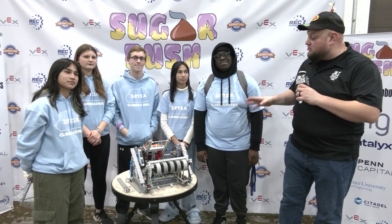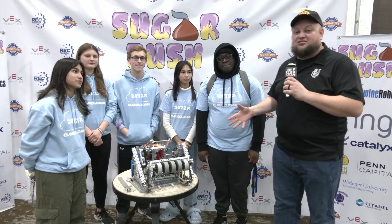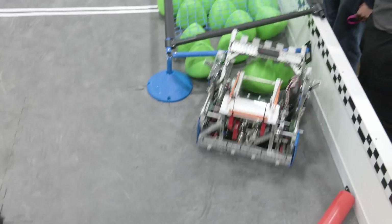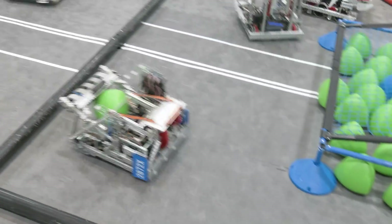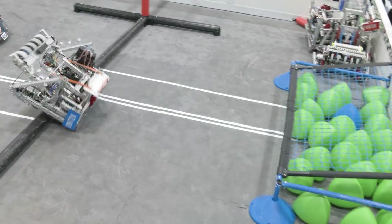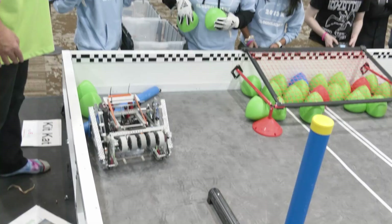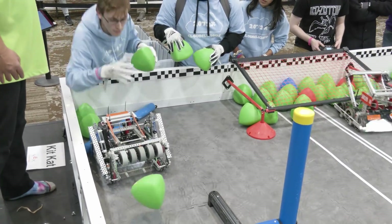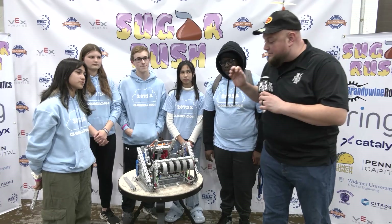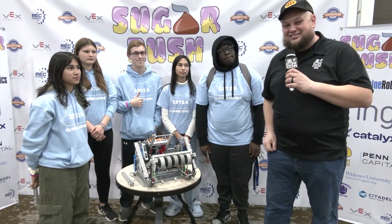Hey everybody, it's Tyler here at Sugar Rush checking in with 2072x Cloudalicious coming in from Virginia. Finalists just recently at All Saints. They have a really cool machine we'll be talking about. One of the great things with teams is talking about the iterations that have gone into the robots — covering a lot of that not just from a robot standpoint, but also controls and programming. We'll focus on their intake, PTO, wings, and so much more. Let's learn more about Cloudalicious here on Pits and Parts.